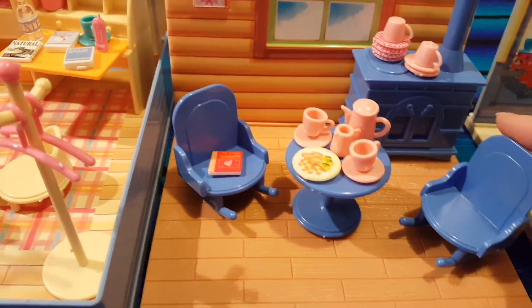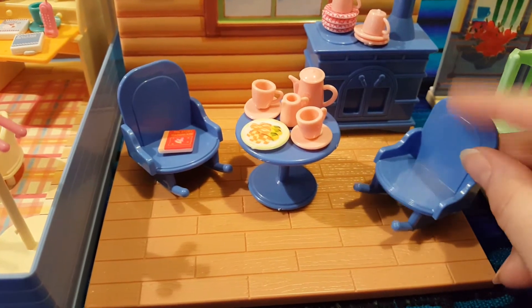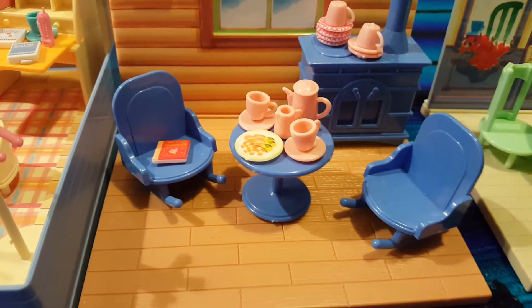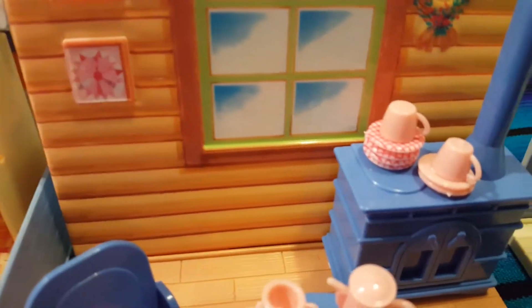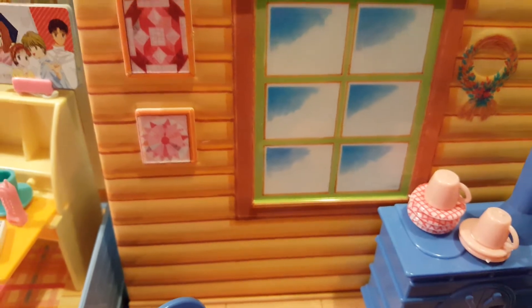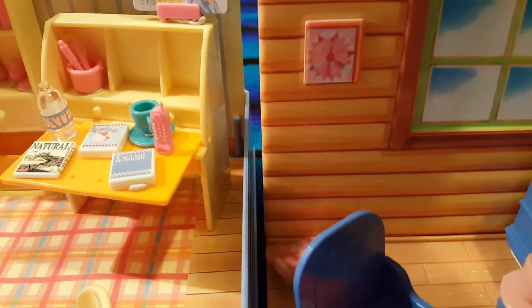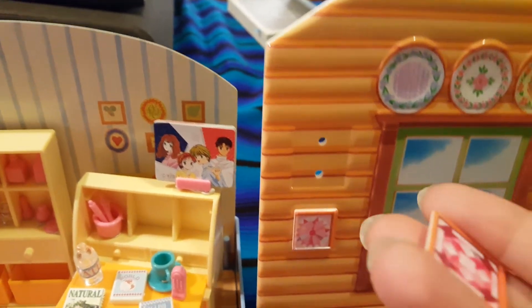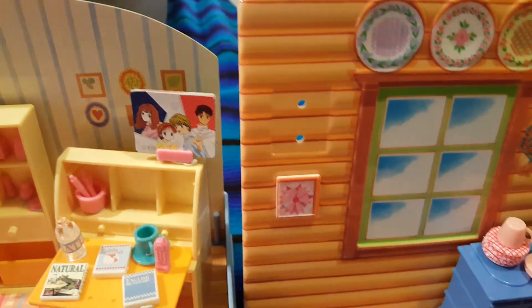So the next set is this fireplace one. These chairs do rock but I have them pinned down right now with some tack so they don't rock right now. They have some extra plates here. This does not open, but that's okay. These actually pin onto the wall so you can take them off, and again they're good quality — not stickers. So I'm happy about that.